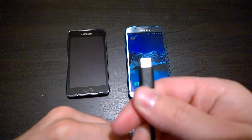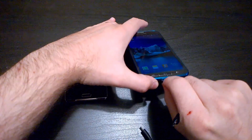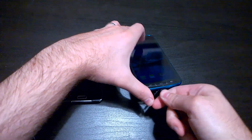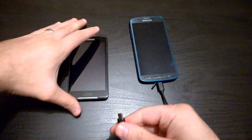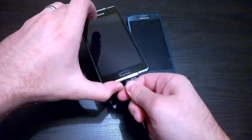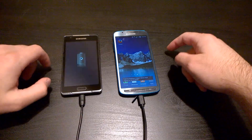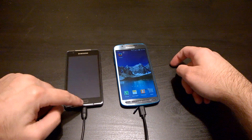What I do is — this is the end that has the on-the-go function. I'm going to plug it into my new phone, and take the other end and plug it into my wife's old phone. As you can see, what it's actually starting to do is charge my wife's phone that was completely dead.